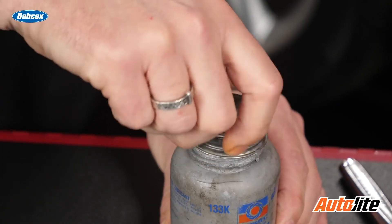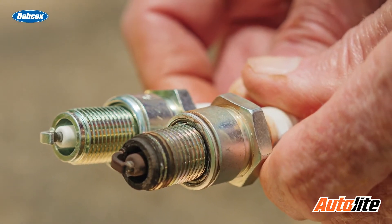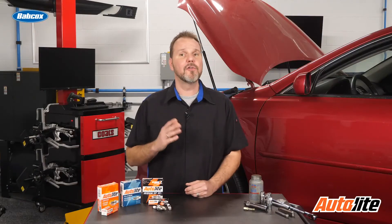Anytime we're using anti-seize, it acts as a lubricant, and those lubricating properties will significantly decrease the required torque to achieve the desired clamping force. Using anti-seize without reducing the required torque value can strip the threads or stretch the bolt in extreme situations. It can also cause over-tightening of the spark plug and possibly, worst case scenario, breakage of the plug. Over-tightening can also distort the spark plug shell, causing a leak that would allow blow-by to pass through the gasket seal between the shell and the insulator.